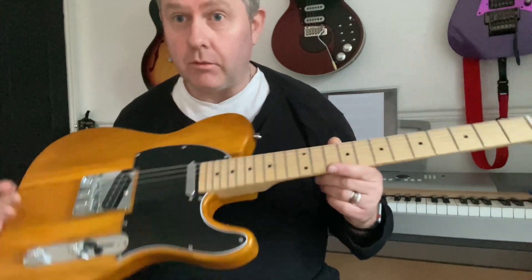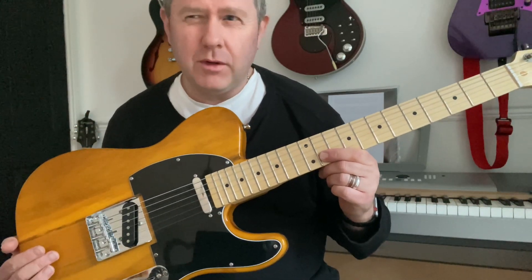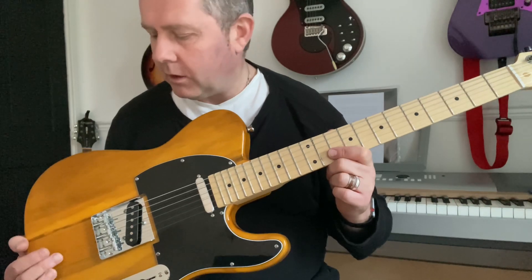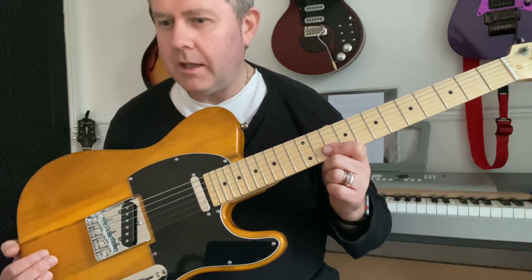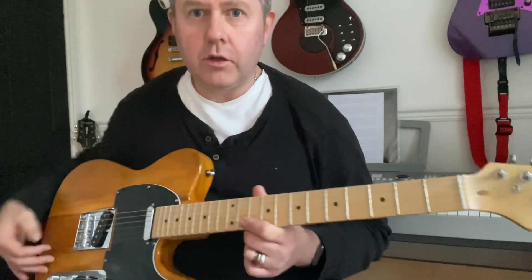I'm plugged into a practice amp with a few effects including overdrive — bear that in mind. Some people buy practice amps with no effects that just amplify the guitar. So with this, the first thing you do is tune it up.